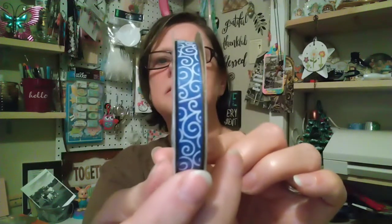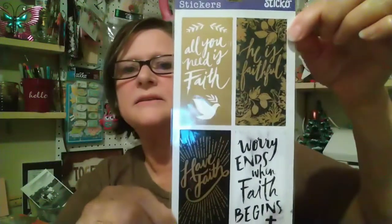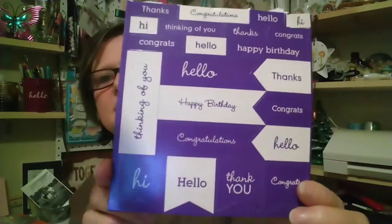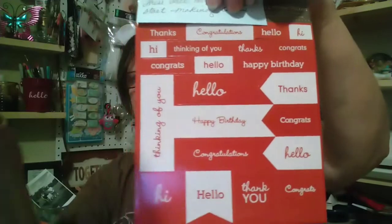She sent me some really cute ribbon. She sent me some stickers for my planner — I'm going to put those aside so I can use them. And she sent me some word stickers. I needed these — aren't those cute? I need word stickers; these will help when you start making cards.